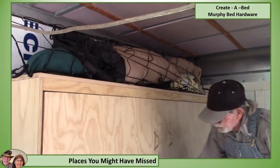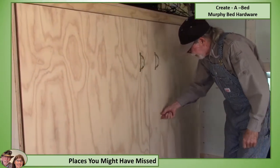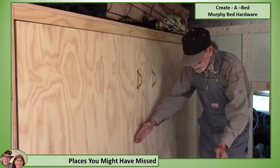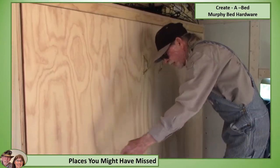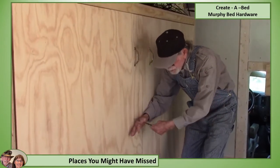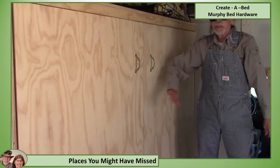We're going to plan on putting a piece of metal down here, about like this, that will be a channel. We can get a table about this wide and the same length, and that table will have a channel on it. We can drop that channel into this channel here and have two fold-out legs, and we'll have a table to eat off of.